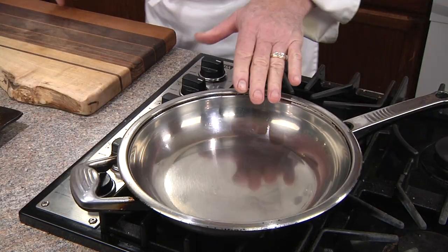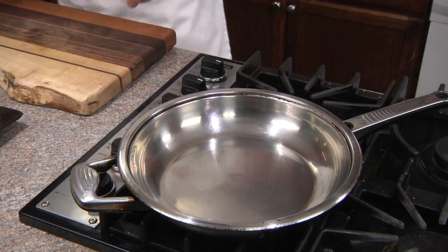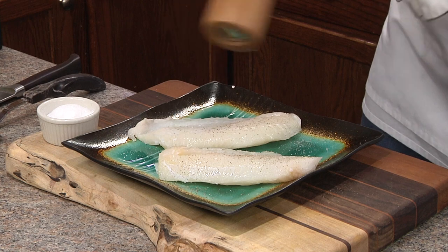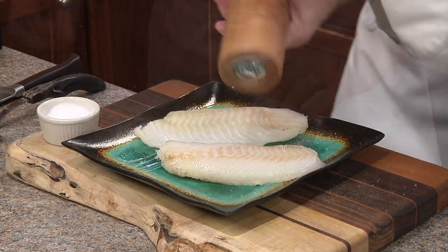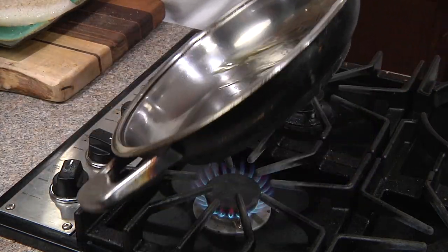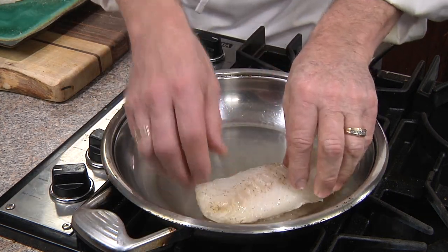We're going to heat our pan over medium-high heat for at least one minute — very important for sautéing. You must start with a hot pan. In the meantime, we're going to season both sides with some kosher salt and some fresh cracked pepper. Next, we're going to add some oil to our skillet, roll to coat well, and add our fillets.